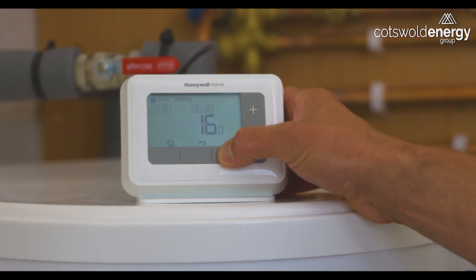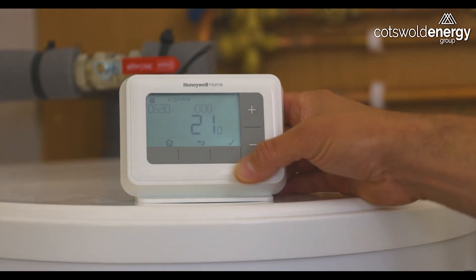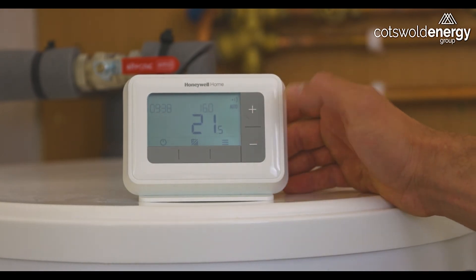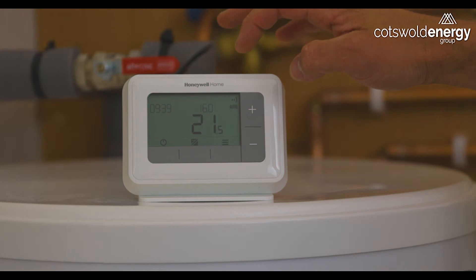Generally speaking, we leave it set at something like 6 to 8 in the morning at 21 degrees, 16 degrees from then until around 4 o'clock in the afternoon, then 21 degrees from 4 o'clock in the afternoon to roughly 10 o'clock at night, then back down to 16 degrees from 10 o'clock at night to 6 in the morning. If you want to go back to the main screen at any point, just press the home button and any changes you've made will be saved, and you'll be back on the main screen where you can see the desired temperature, the current room temperature, and the system status.